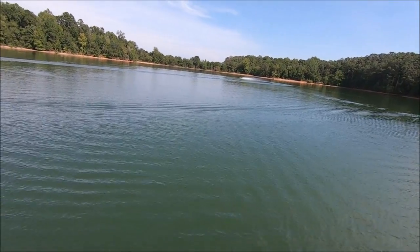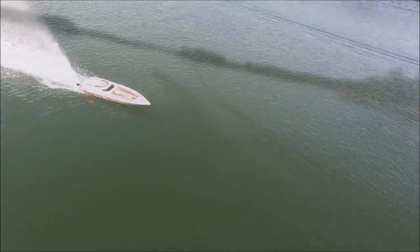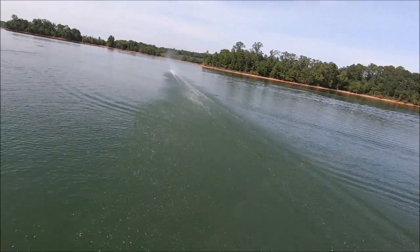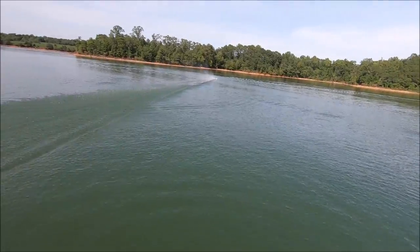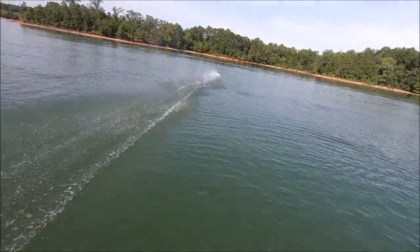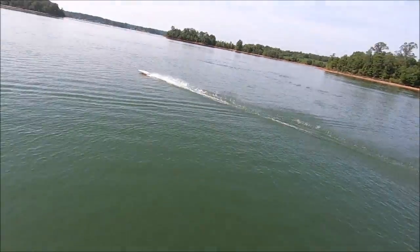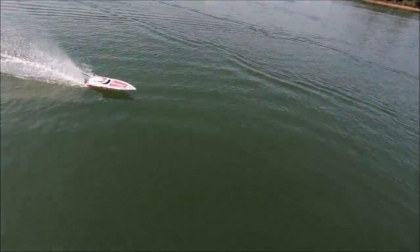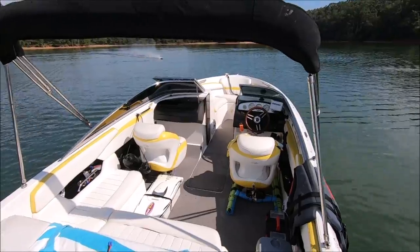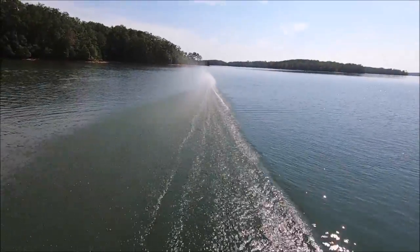Definitely glad I picked one up. I love that rooster tail.